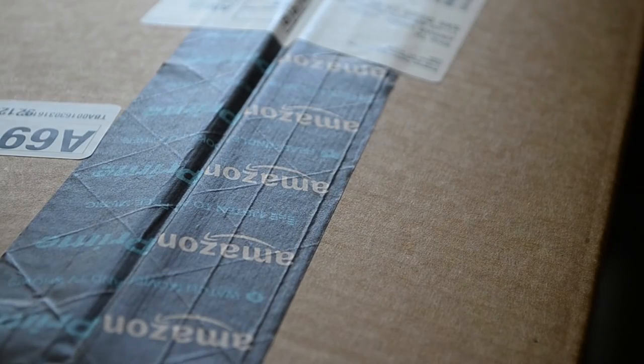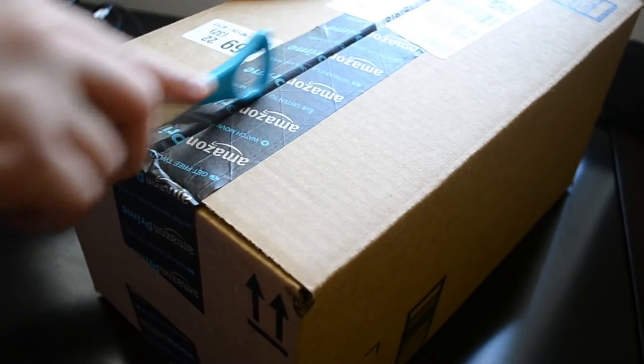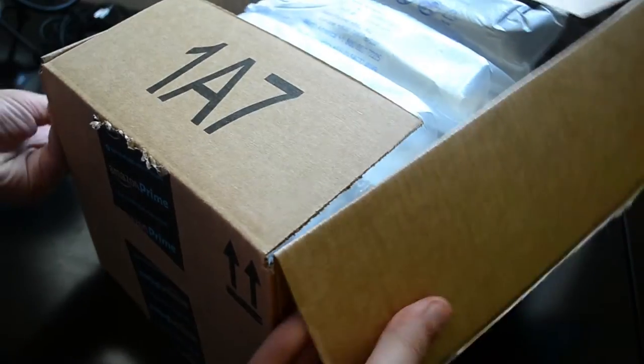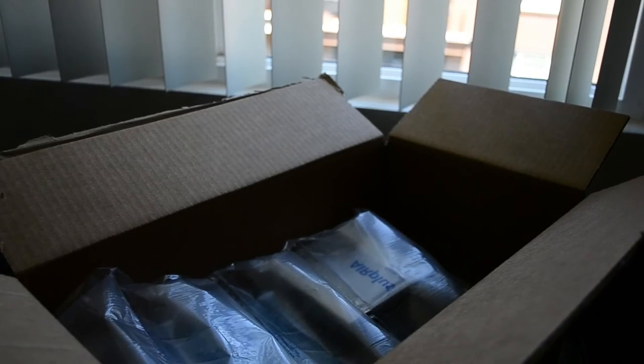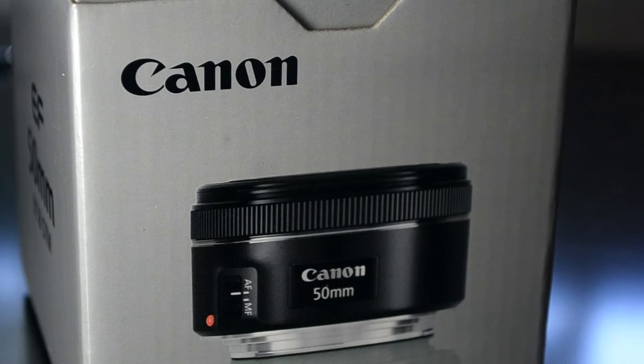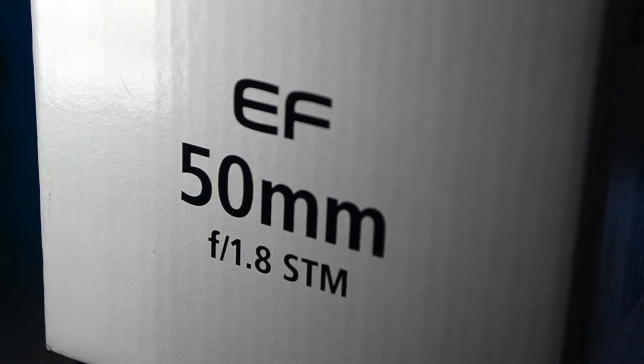Hey guys, so something came in the mail and I actually know what it is. I ordered two quite significant things — or not so significant yet, but they will be soon. You'll understand the reason for this later. So first we've got the Canon lens and we've also got an LED light. The reason I say later is because I will be getting the 70D in the mail soon.